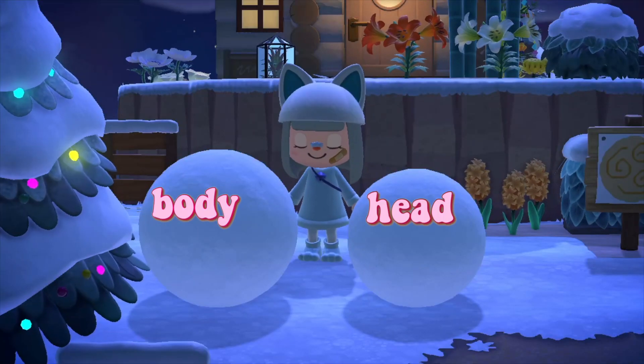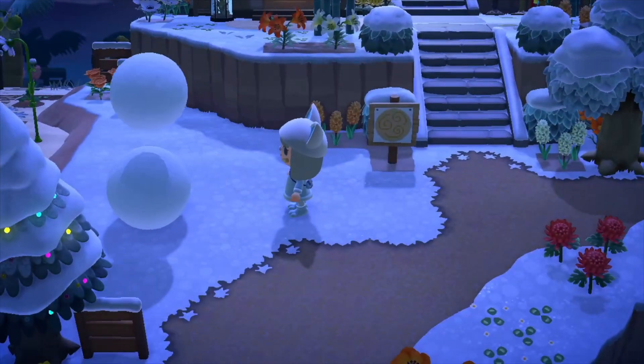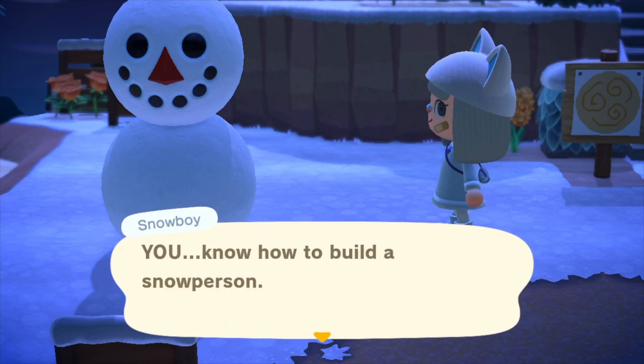This is the size you're going to want for the body and the head for your perfect snowman. Just push the right one onto the left one and there you go — boom, there's your perfect snowman! It's a good idea to always try and make a perfect snowman every time you can.